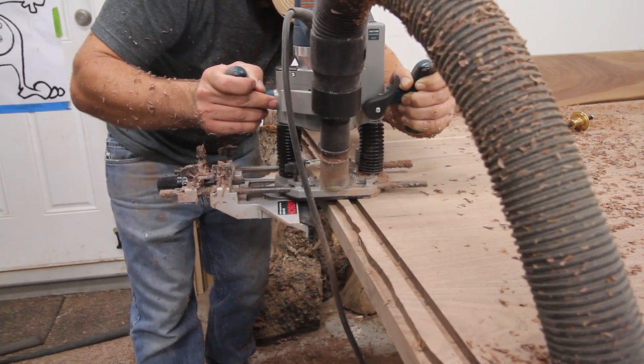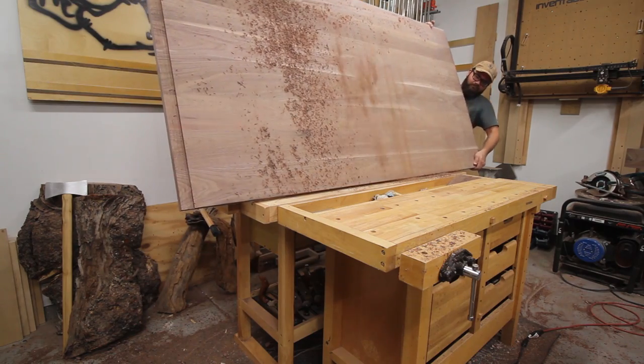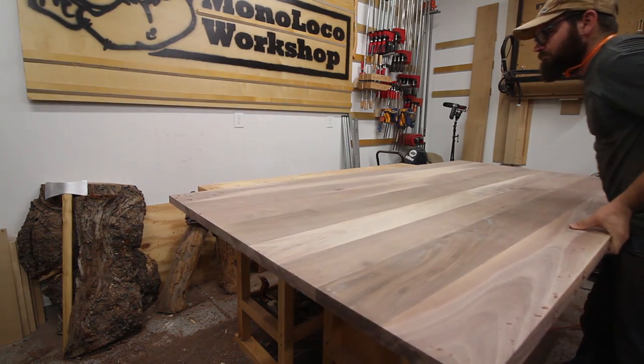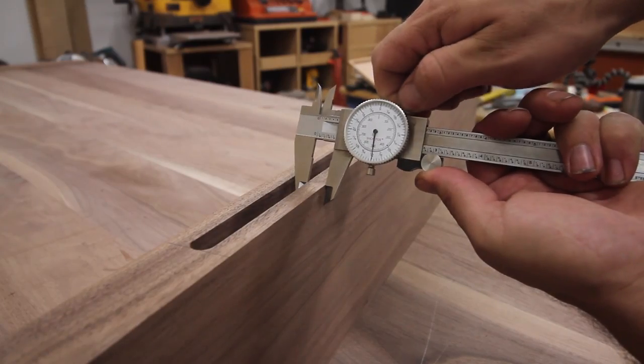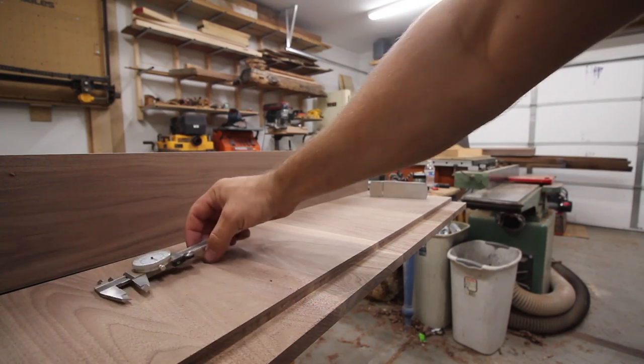Using the same half-inch spiral upcut bit and router with edge guide, I cut the tongues on the top and bottom of the table. Following the hybrid woodworking method, I like to get the cuts close with power tools and finish them off by hand to ensure a proper fit.